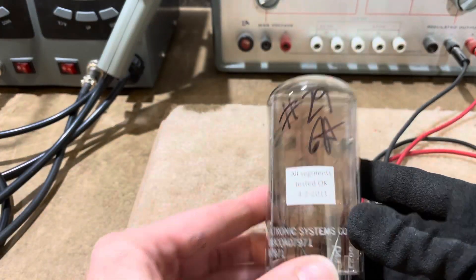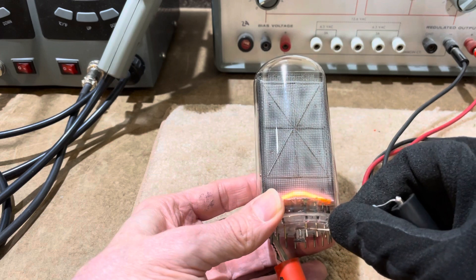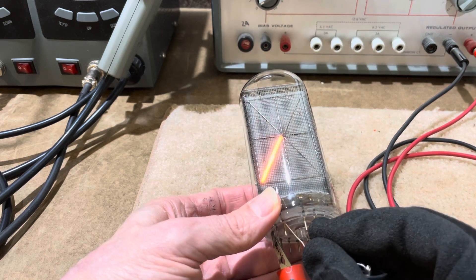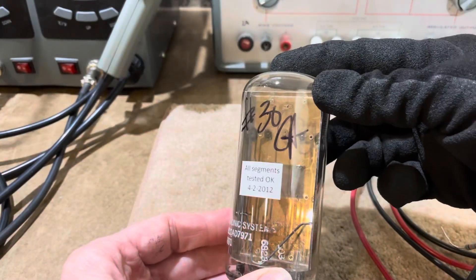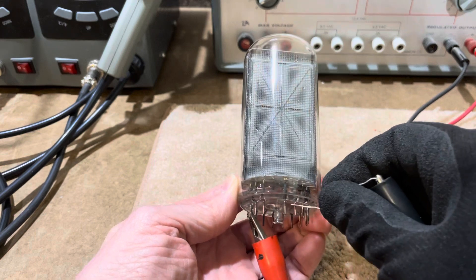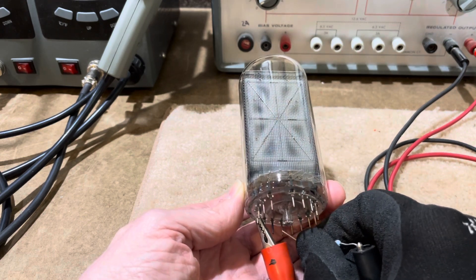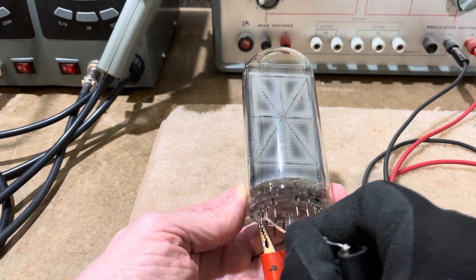Whoops, this one's number 29. This one passes. This one's number 30. Get some of the carbon off these pins. This one passes.